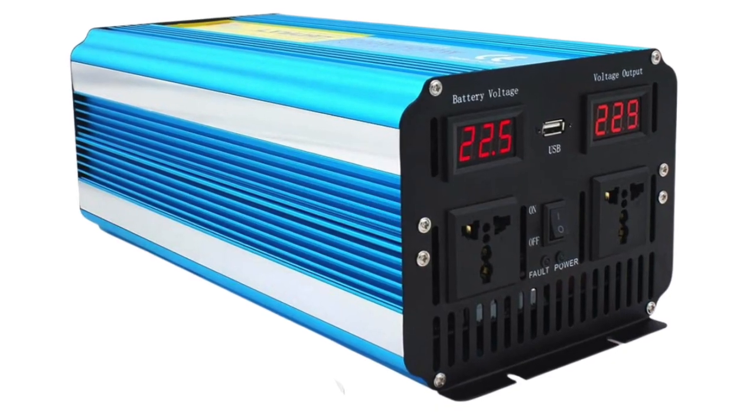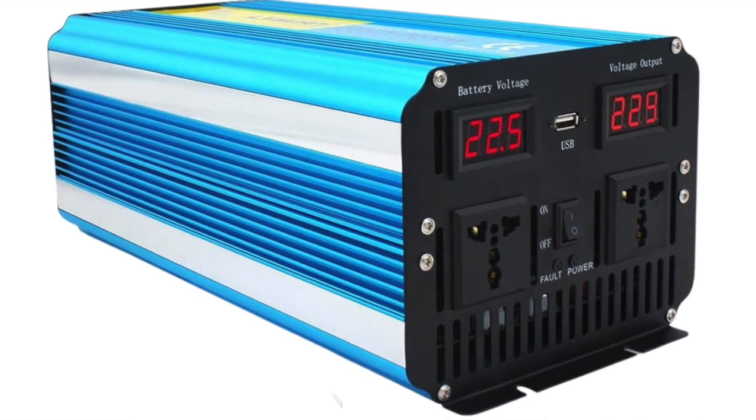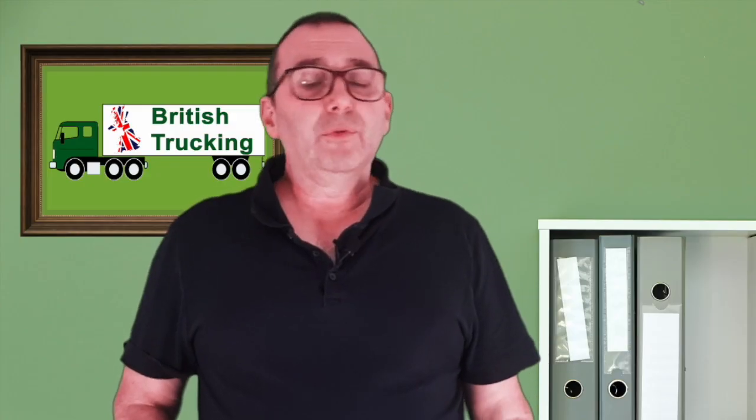When parked up for the night or on a tachograph break, a truck power inverter can be a great accessory for truck drivers. A power inverter allows truck drivers to use appliances and devices in their trucks, which can be very practical and can also save the driver money.